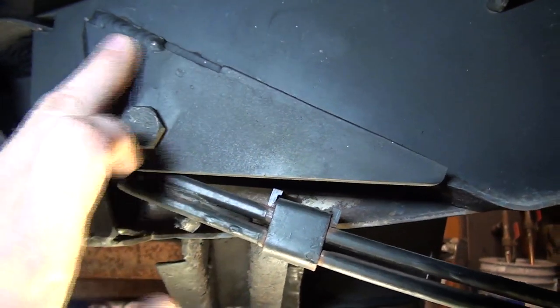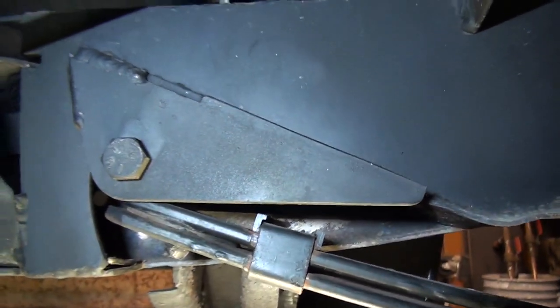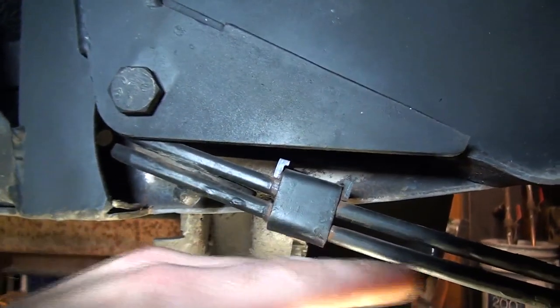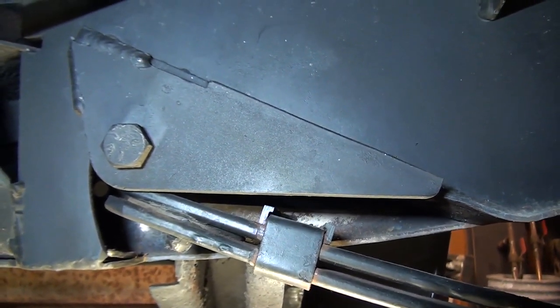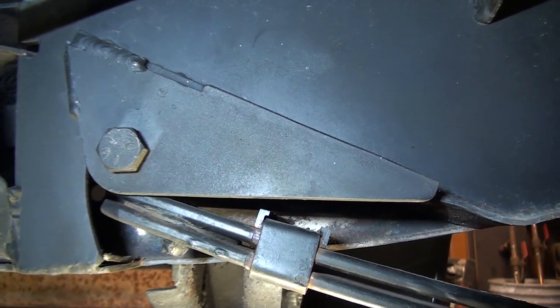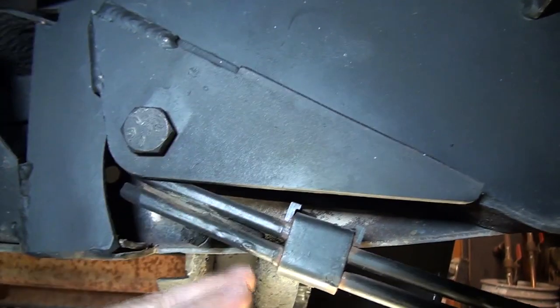This section that you're looking at here — this triangular piece — is the front mount that came with the leaf springs. It's supposed to mount flush to the bottom of the frame rail using holes that were originally there. So you would have cut or burned the rivets out of the original mount from the original leaf springs, taken all that out, and then used this mount in its place.